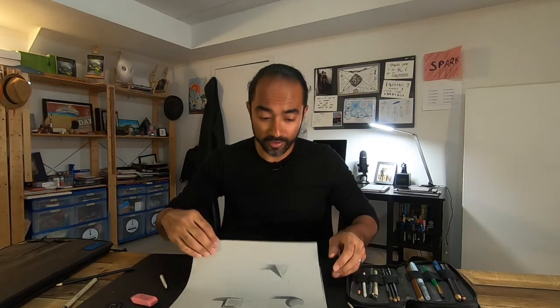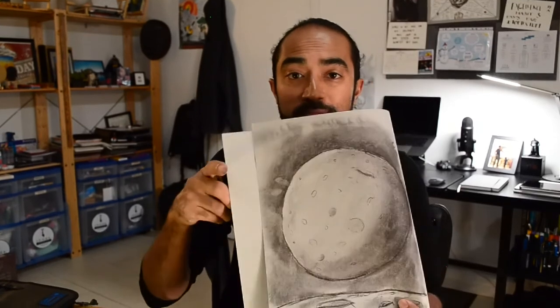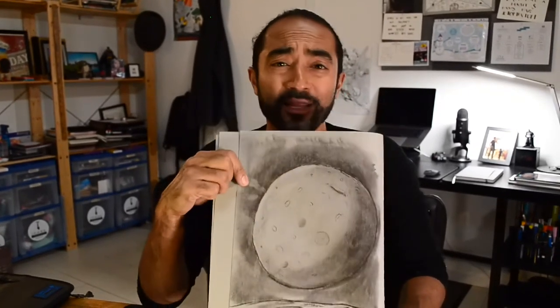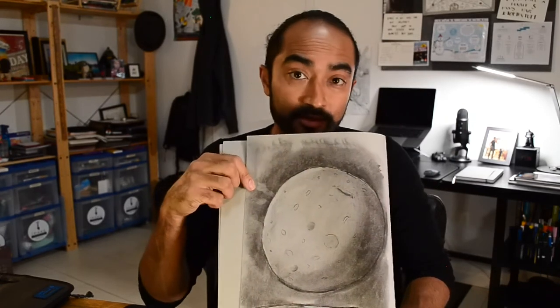I want to challenge you with the biggest thing I can think of that is white, hangs in the air, and has lots of textures and shadows to it. Anyone? I'm bringing you the moon — we're going to the moon! I'm going to show you how to do this step by step. We're going to create a moon together, and you might think it looks so complicated, but step by step we'll do it.